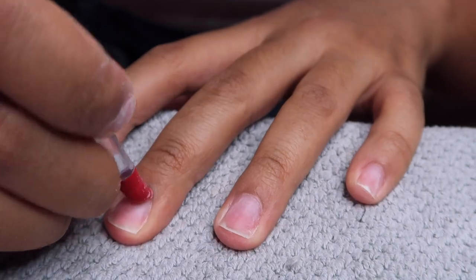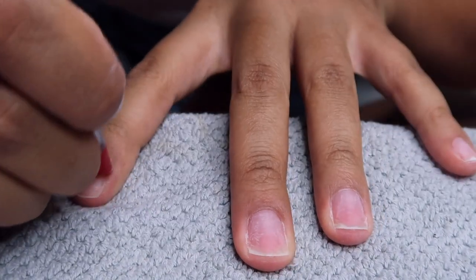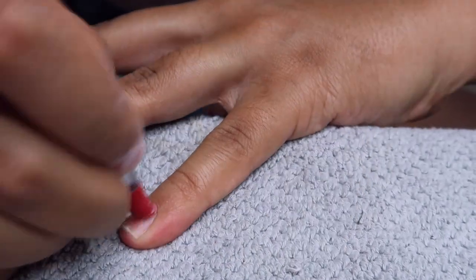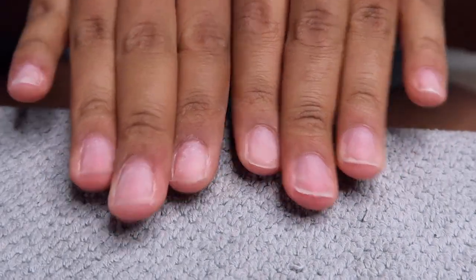I'm going in and pushing back my cuticles. I try to go through this part quickly because I do the same little routine every single time and you guys have seen it a lot at this point. But that's what my nails look like all cleaned, manicured, and filed squared away.